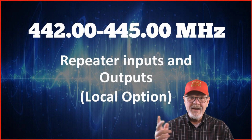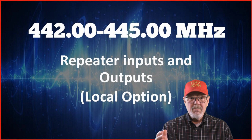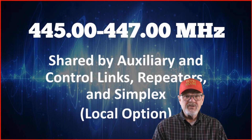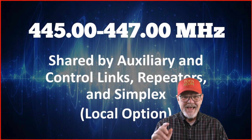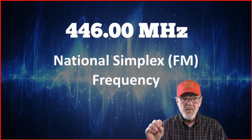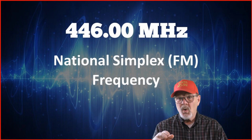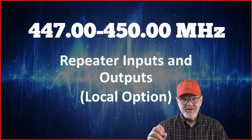442 to 445 MHz are repeater inputs and outputs which are managed by local coordinators who assign the repeater pairs, modes, and tones to minimize any conflict within the band. Also managed by local coordinators is 445 to 447 MHz, which is shared by auxiliary, control links, repeaters, and simplex. 446.00 MHz is the national simplex FM frequency and should be considered a calling frequency, though it's not listed as such. And finishing up our list, we have repeater inputs and outputs with local coordination from 447 to 450 MHz.